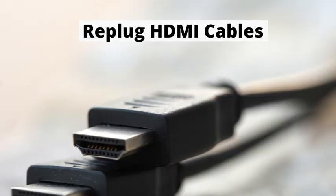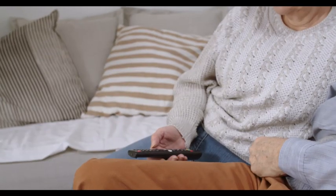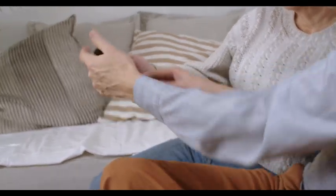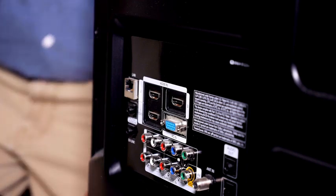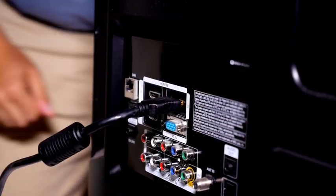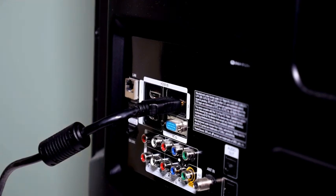Number 3: Replug HDMI Cables. A faulty HDMI port can cause your TV not to turn on and have a red standby light. Simply unplug all the HDMI cables from your TV and then reconnect them. You can try using a different HDMI port for your device, or a different HDMI cable if you have a spare one.